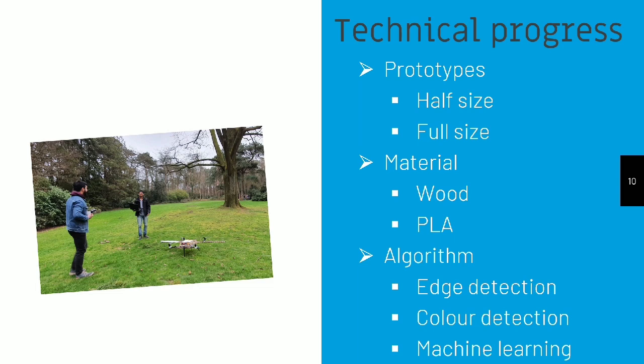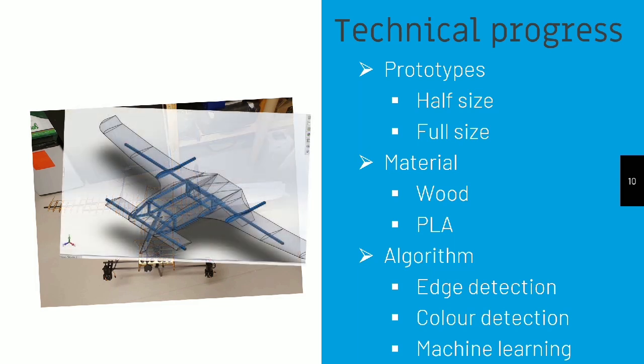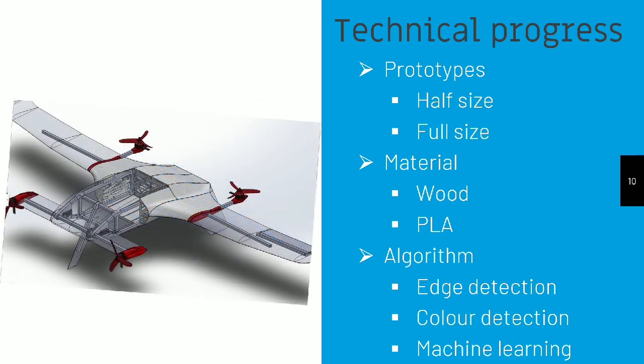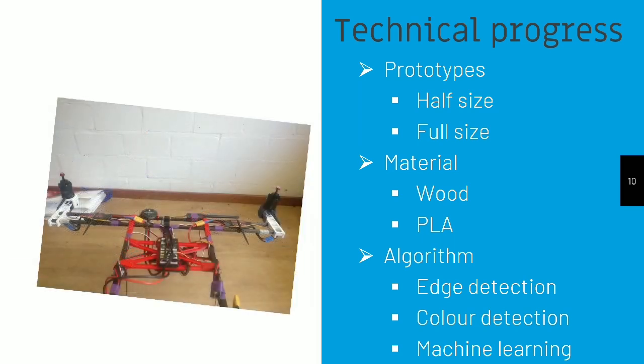On with our technical process. We have created multiple prototypes during the development process. We started off with a wooden rib structure that would later be covered in PETG, as can be seen in the picture. After that, we moved on to create a fully 3D printable, tubular-based design made out of PLA and PETG, as can be seen here. We are currently running tests with this design and are planning to extensively test it in a local environment in Malawi this October.